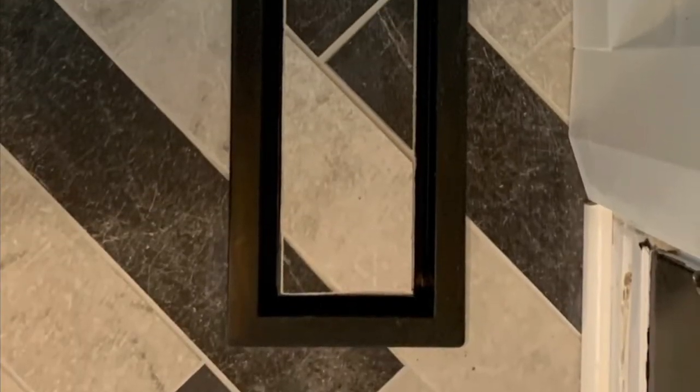I should also mention that you can tile on them or put hardwood on them. Here's one I did with some floor tile, and here's another one with some hardwood. As usual, if you like the video, smash that thumbs up, subscribe, and I'll see you guys in the next one.